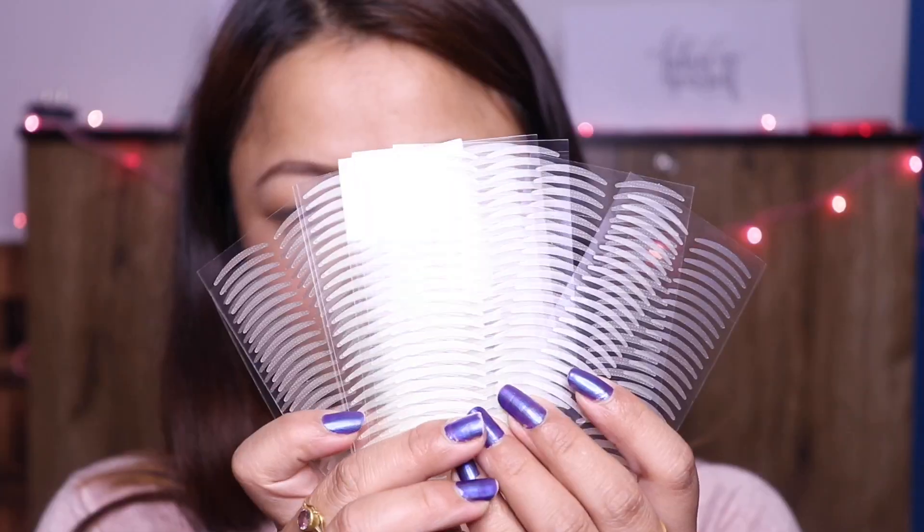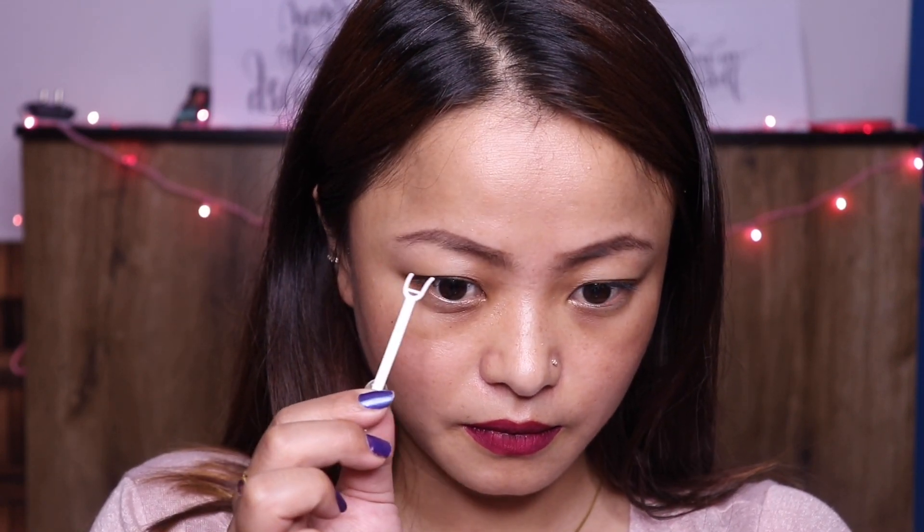I'm going to take this single sided eyelid tape first. Then I'm going to wipe off the oil from my eyelids with a cotton pad. I'm going to see where I want to place this tape with the help of this tool.